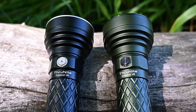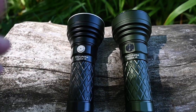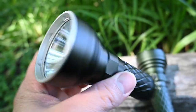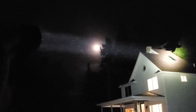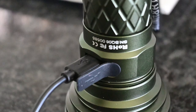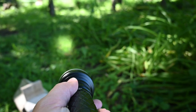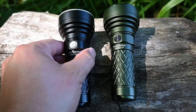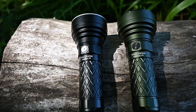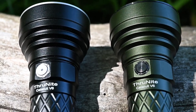Just want to take a second and show you guys these lights that Thrunite sent over. This is the Thrunite Catapult V6. These things are really high quality lights — aluminum body with a really tight throw, up to 750 meters at 1,700 lumens. It's rechargeable via micro USB for the lithium ion cell. The link will be right underneath this video, and I'll show a full demonstration at the end.